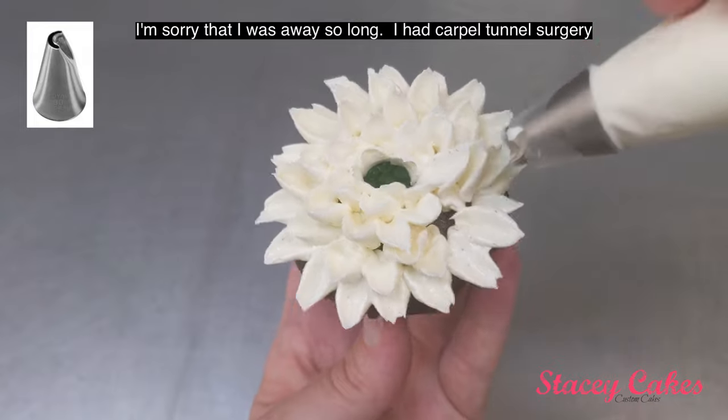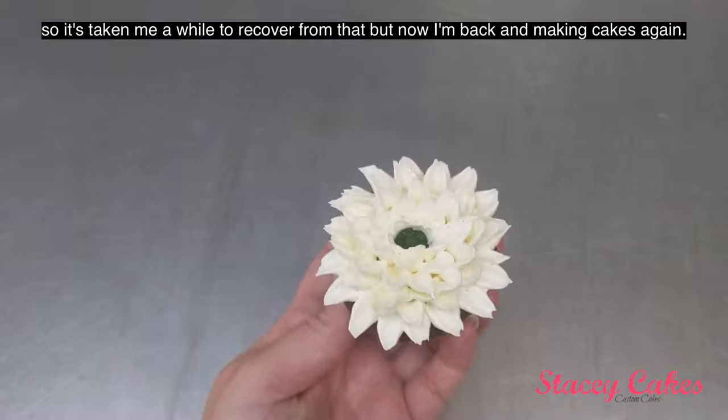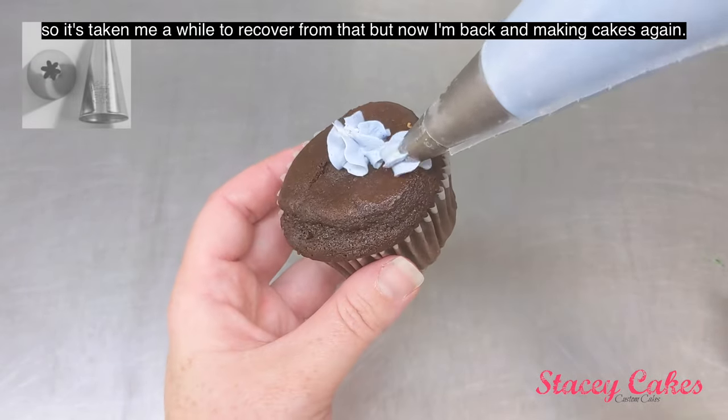I'm sorry that I was away so long. I had carpal tunnel surgery, so it's taken me a while to recover from that, but now I'm back and making cakes again.